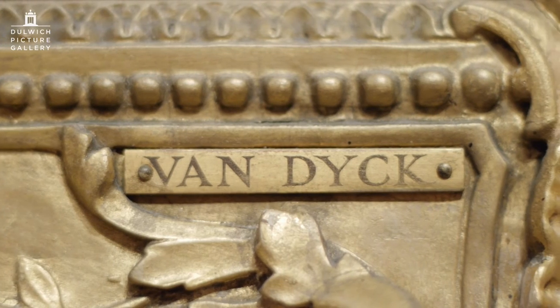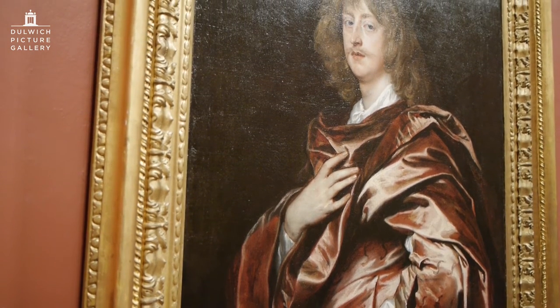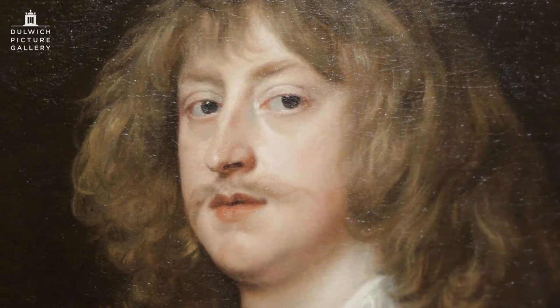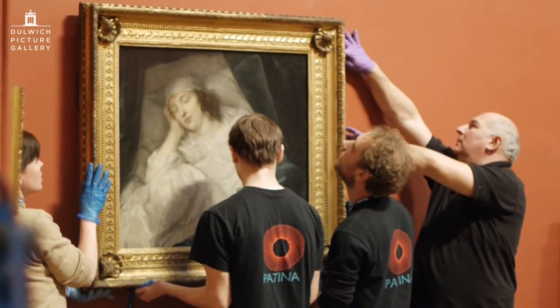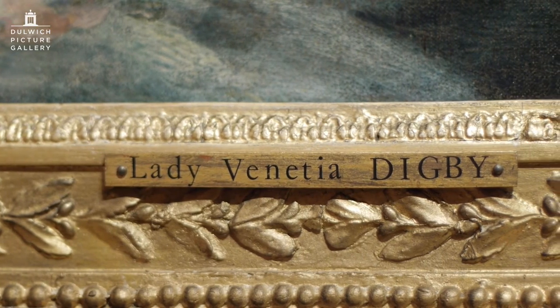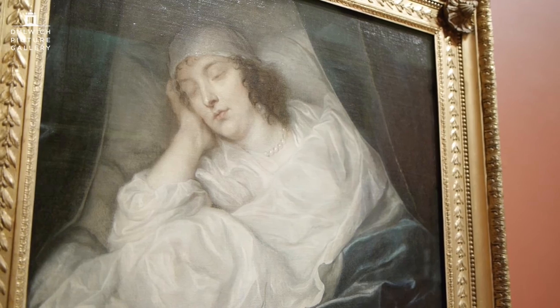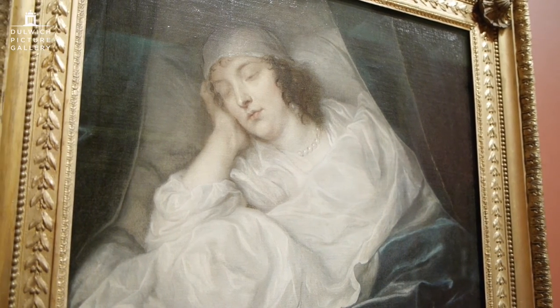We also have two portraits from Van Dyck's English period — one of George Digby and one of his sister-in-law Lady Venetia Digby, one of Van Dyck's most extraordinary portraits. The lady appears to be asleep, but she is actually dead. The portrait was commissioned by her husband to commemorate her great beauty and his great sadness when she suddenly passed away at the age of 33.